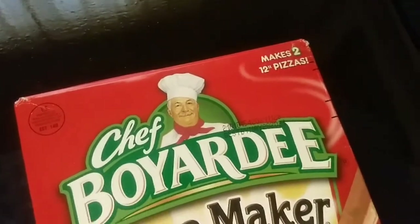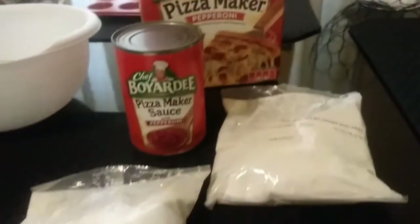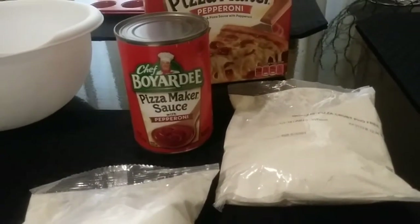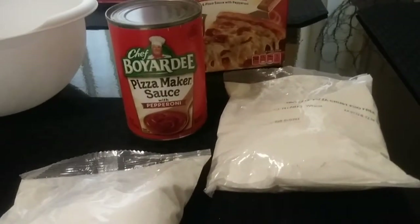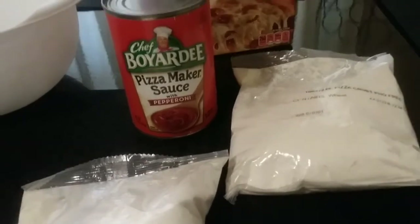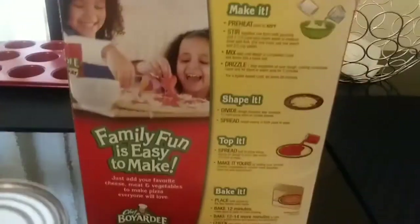So now I'm going to show you guys what's in the box. This is all that's in it. I paid $15 for this. There are two separate packages to make the pizza dough and only one can of sauce, which I don't like — they should have given me two small cans so I can make the next pizza whenever I want. But I can store the remainder because the sauce is what makes this pizza good. It's not just a little sack of flour. Also, the pepperonis are in the sauce — I know it sounds gross, but it's really good. I'm going to get started; the directions on the box tell you exactly how to make the crust.